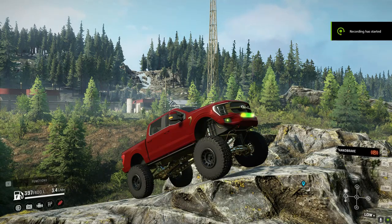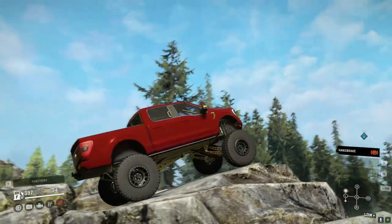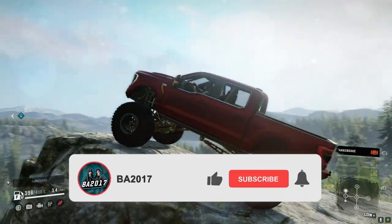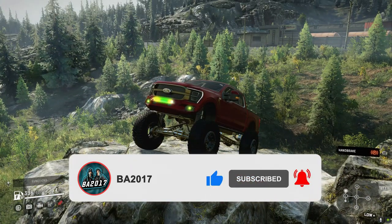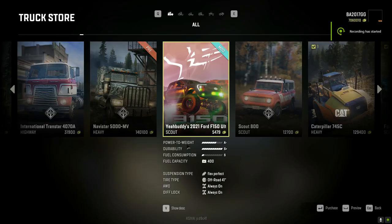What is going on everyone, we are back with another SnowRunner mod review. Today we're checking out the 2021 Ford F-150 Ultimate Edition from YapBody. As you can tell there's a ton of detail in this truck and we're super excited to test it out. It has a lot of options, but do me a huge favor — make sure you drop a like on the video and drop a sub on the channel.